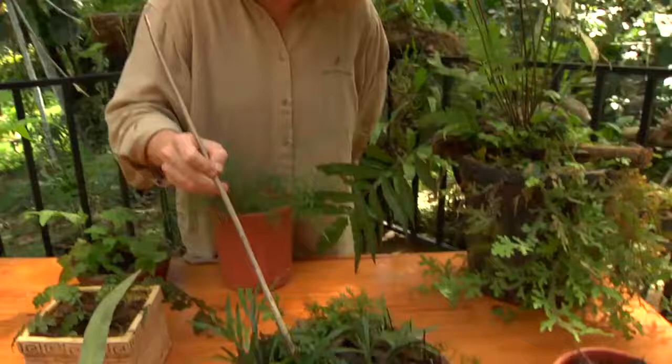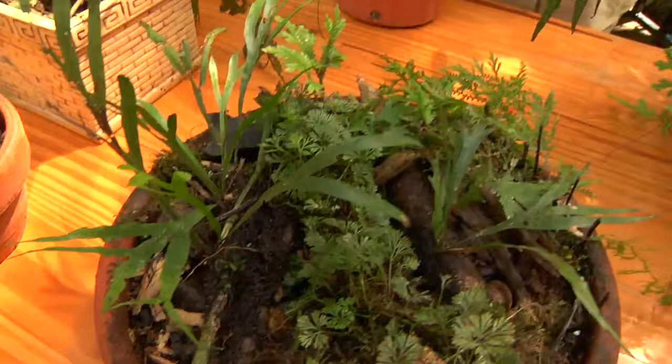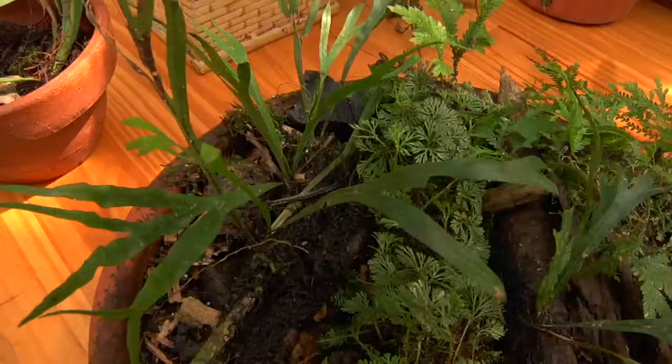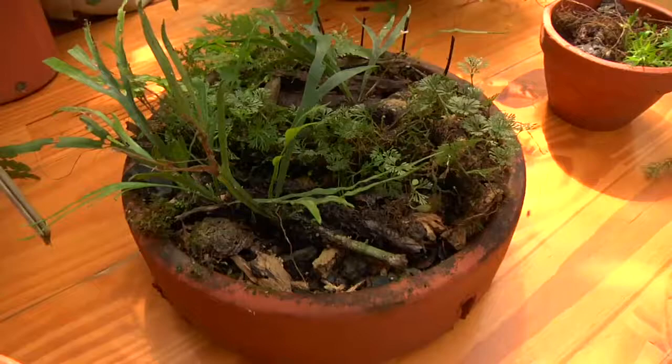Another fern here in this same little pot is something that I wouldn't have originally said looked like a typical fern when I was first learning about ferns. It's quite a common fern and they grow on the trunks of trees in the forest. I learned this as Dicranoglossum, but I think it's been changed and submerged into another genus, Pleopeltis.